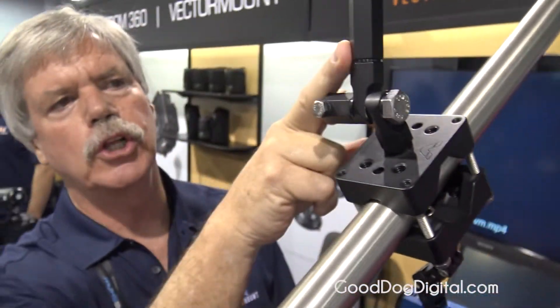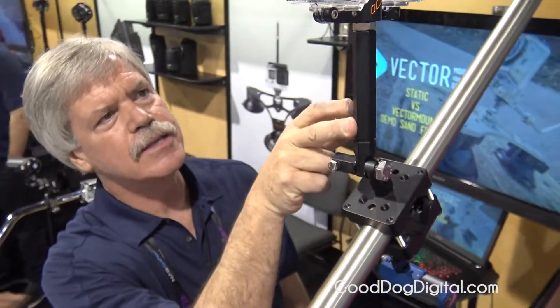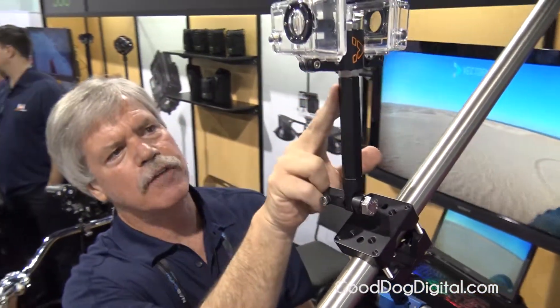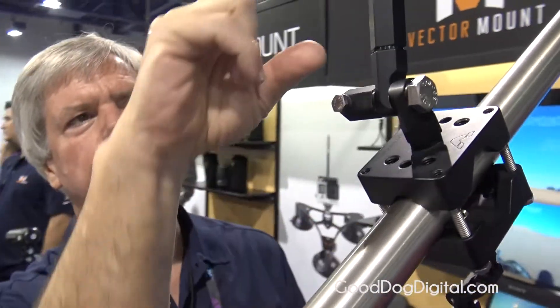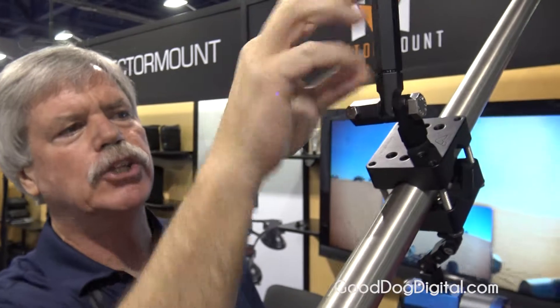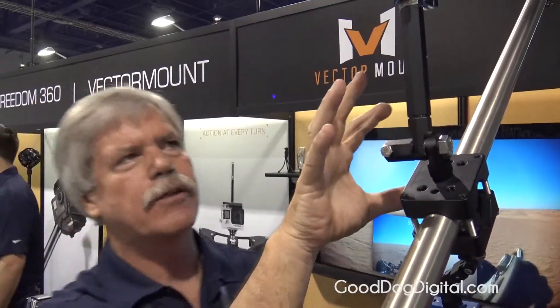This is three-quarter inch aluminum threaded rod and it uses half-twenty threads of stainless steel to assemble it. Here you see a VectorMount mounted, but anything can be mounted onto these stanchions — it's a modular system. So if you need a ten, twelve, or eight inch, or need extra knuckles for extra flexibility, you just add and build it like an erector set system.